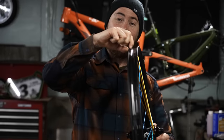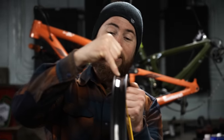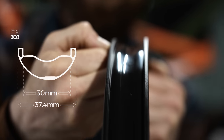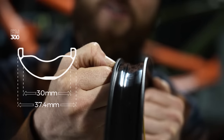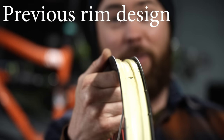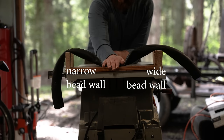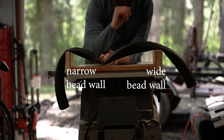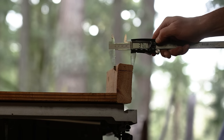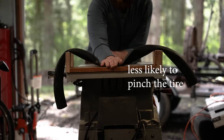I'm excited to ride these because they have a new technology up here at the bead wall. These are a 30 millimeter inner rim width. It's a hookless design, and this shelf right here — this shoulder — is significantly wider than previous generations. Traditional wheels, this is a lot narrower, and it creates more of a knife pointing up towards your tire. So when your tire bottoms out, it's much more likely to pinch flat and cut it right above the bead. Making this much wider brings it way down, much more of a blunt object, so at 90 degrees you're far less likely to sever the tire at the cords right around the bead.